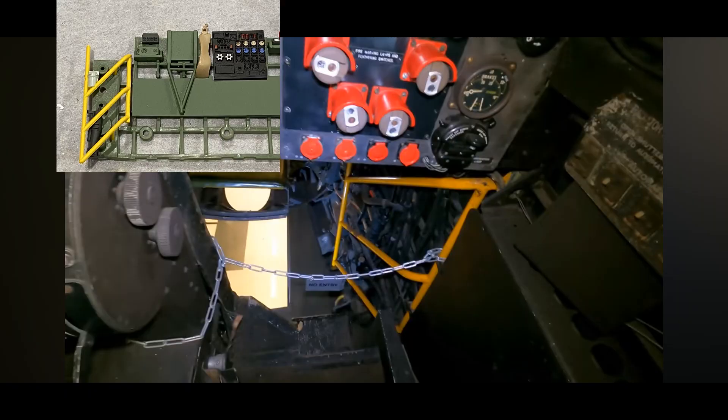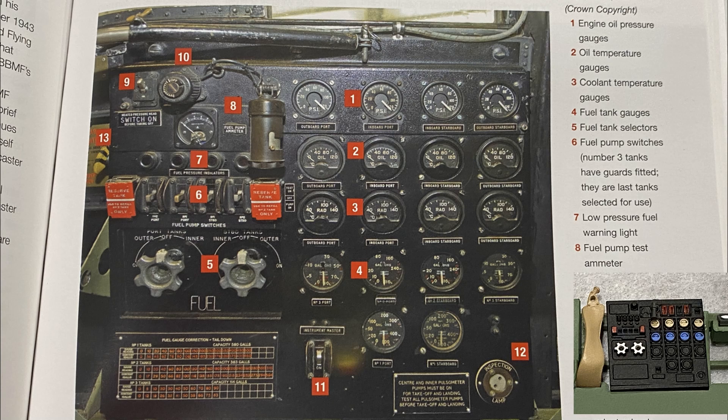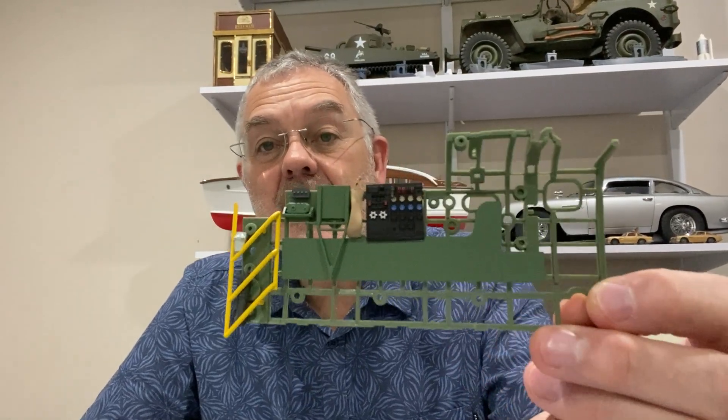If you look at these pictures from a real Lancaster, you can see that yellow handrail going down to the bomb aimer section is very accurate, and this instrument panel also looks very good - you can see it's got all the right dials and the fuel pump levers. So very good. Well, that's it for today, another quick stage but coming on very nicely. Hope you're enjoying seeing this model coming together - it is an absolutely brilliant kit. Thanks for watching and I'll see you next time on Modeling Misadventures.